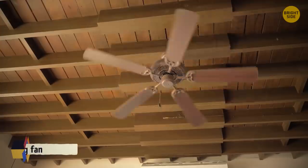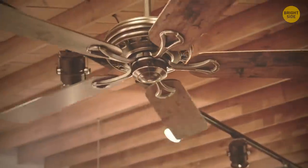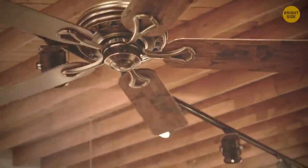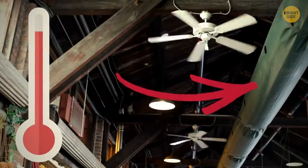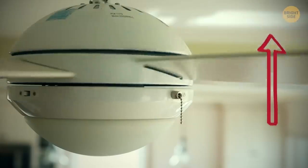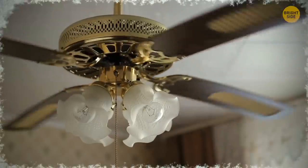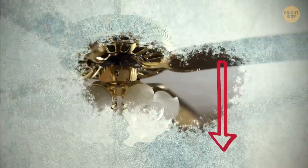Your ceiling fan can move in more than one direction for a reason — one is for summer, the other for winter. When the weather is hot, ceiling fans should move counter-clockwise, pulling warm air up and pushing cold air down. In clockwise winter mode, warm air is moved down and cool air is raised.